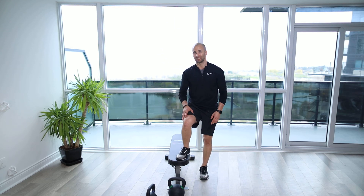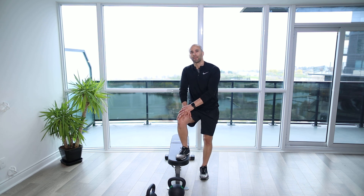Make sure the bench is nice and stable and it's not going to tip on you, or you've got a nice sturdy box. Let's go.